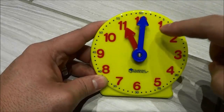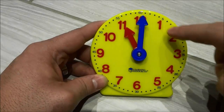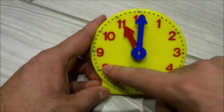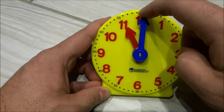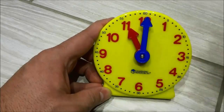So in order to figure out how many minutes have passed at each big number, we need to skip count by fives: 5, 10, 15, 20, 25, 30, 35, 40, 45, 50, 55 — and then 60, but when we get to 60 it becomes o'clock. So this wouldn't be 11:60, this would be 11 o'clock.